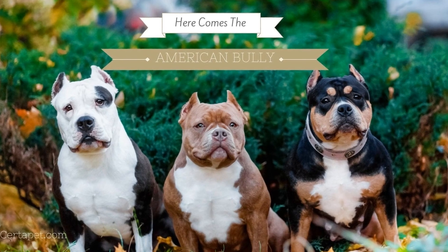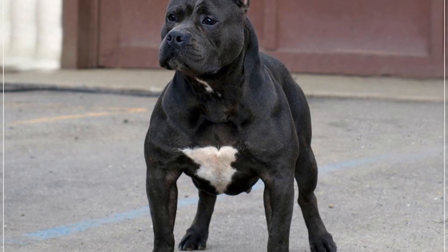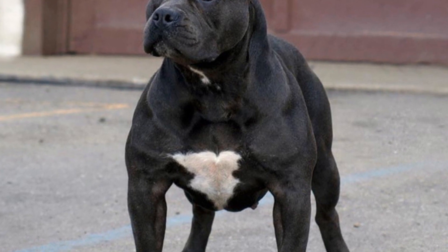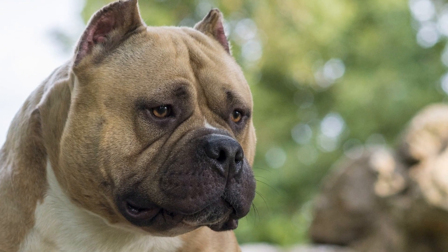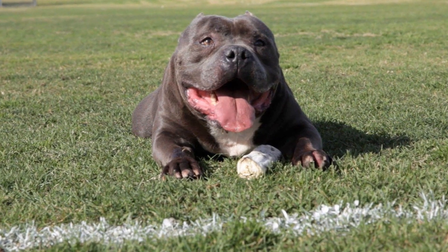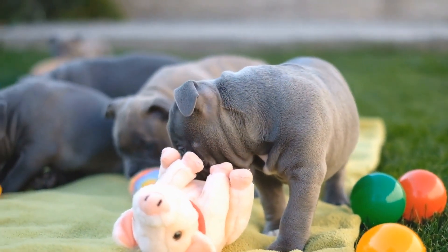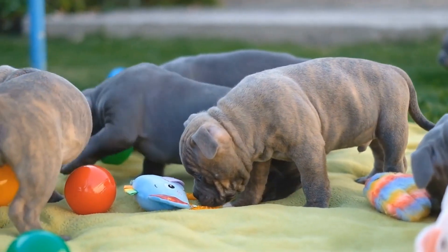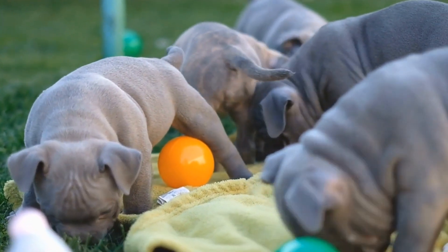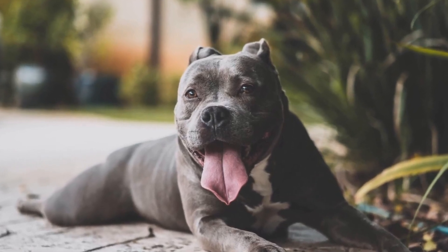Step 8: Seek Professional Help If Needed. Introducing a new American Bully to your home can be a complex process, especially if there are existing pets with behavioral issues. If you encounter significant difficulties or aggression between your pets that you cannot manage on your own, it may be wise to seek professional help. A certified animal behaviorist or dog trainer experienced in inter-pet introductions can provide guidance tailored to your specific situation. In conclusion, introducing a new American Bully to your home requires careful planning, patience, and a step-by-step approach. By preparing the space, gradually introducing scents, utilizing leashes for initial meetings, choosing neutral territory, supervising playtime, establishing routines, providing individual attention, and seeking professional help if needed, you can ensure a successful integration of your new bully into your family. Remember, every pet is unique, so it's essential to be attentive to their individual needs and personalities throughout the process.